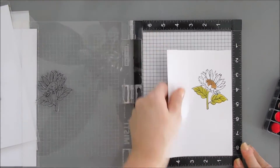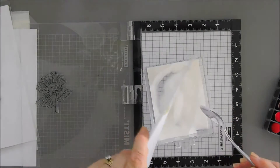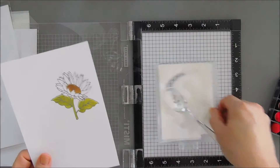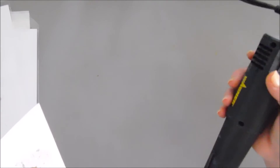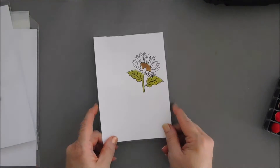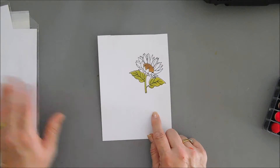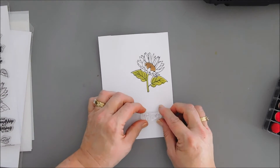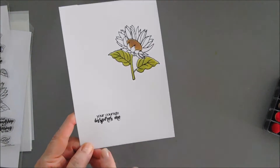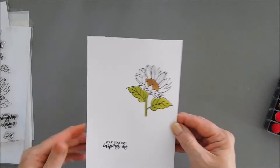I'm bringing in some clear embossing powder and going over the image, then I'll go ahead and melt it. That looks all nice and melted — this would also make a great daisy, just saying! While we're at it, I'm going to stamp my sentiment, which says 'Your courage inspires me.' We now have a heat-embossed sentiment and a heat-embossed sunflower, so any ink that gets on top we can just wipe away and our floral is perfectly positioned.